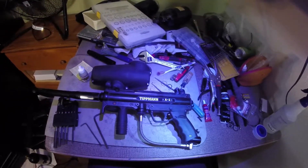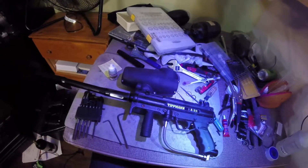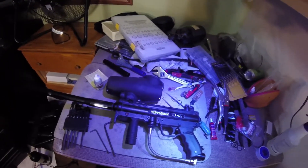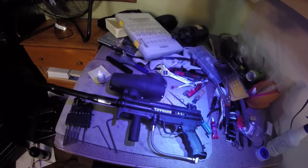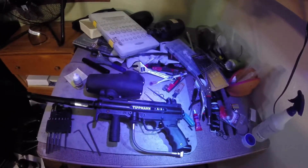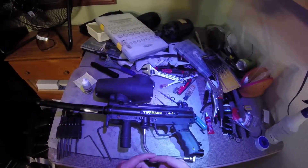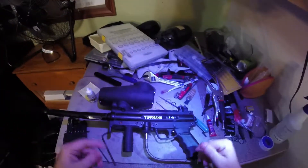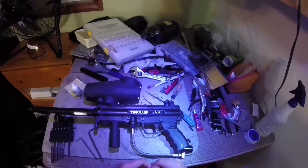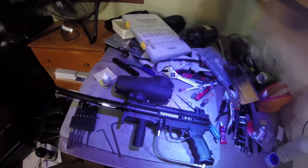For this video I'm going to be looking at the Tippmann A5. In relation to a lot of the Tippmann line, a lot of this video will also have similarities to the Tippmann 98. The X7 is almost identical to this, so if you can work on one Tippmann you can work on multiple Tippmanns - there's only a couple of base designs. I'm going to first go over some of my impressions and thoughts on the basic design, and then if you want to skip straight to the teardown or reassembly, go to the corresponding timestamps.